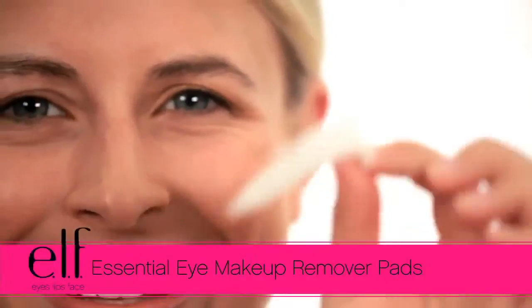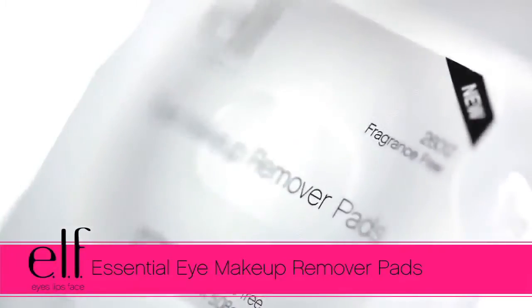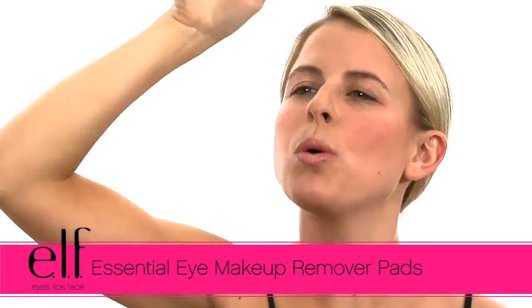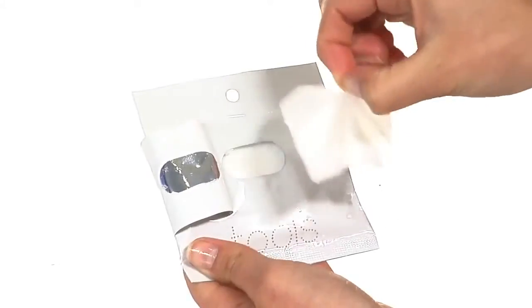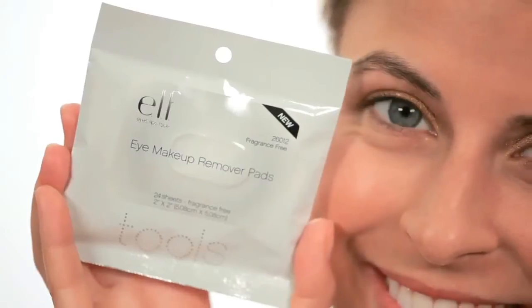Hey guys, Achelle here for e.l.f. Cosmetics. Let's check out the e.l.f. Essential Eye Makeup Remover Pads. These easy-to-use, convenient eye makeup remover strips are perfect for travel or anytime on the go to remove your eye makeup.